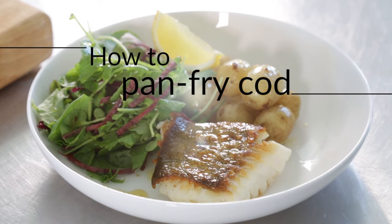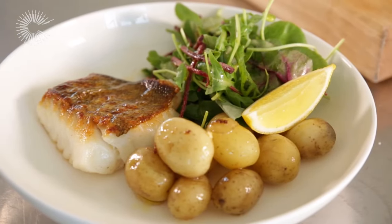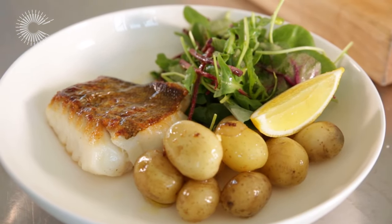Pan frying is a quick and easy way to cook cod. Make sure you leave the skin on for added flavour and to protect the flesh during cooking.